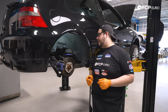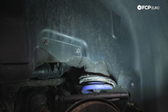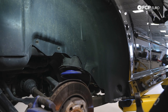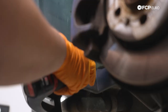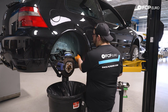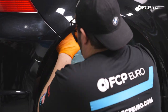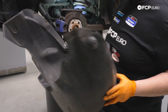Now we have our wheel off. The next step is to remove our fender liner so we have access to the shock hardware. We have 10 T25s to remove — three up against the inner wheel well and another seven along the arch. With all our T25s out, we're going to pull our fender liner off. If you're working on the ground, be mindful — there's a lot of dirt and debris in here that you don't want falling on your face, so wear safety goggles if needed.